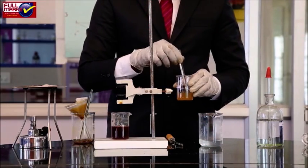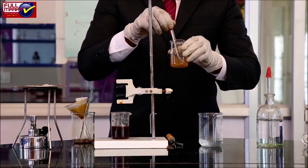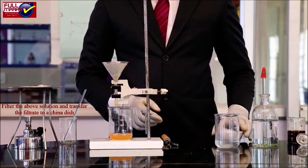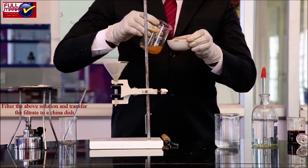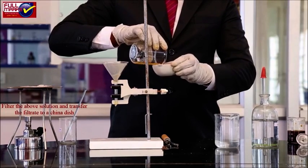The precipitate will dissolve. If the precipitate doesn't dissolve, warm it and leave the contents for some time. Concentration of filtrate and formation of crystals: Transfer the filtrate to a china dish and heat it on a wire gauze kept over a tripod stand until the crystallization point is reached.